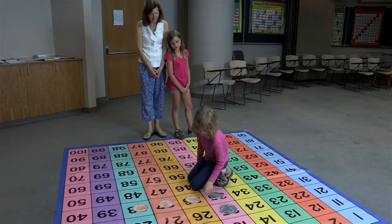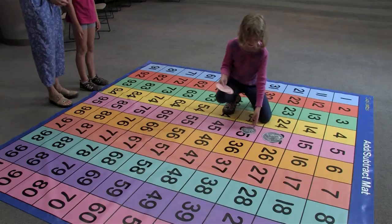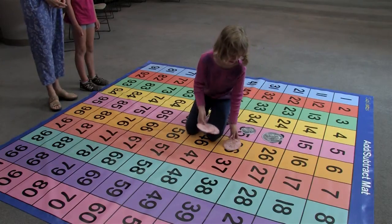You can also use this mat for counting money. Counting money is challenging for students, and when they have the opportunity to lay down the quarter or the nickel on the mat, it helps them to understand the concepts of money.